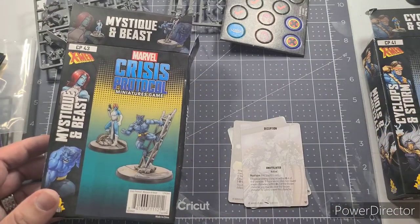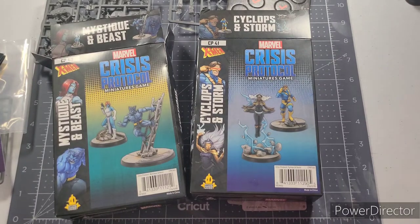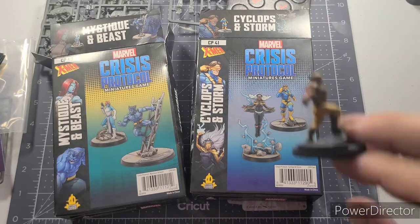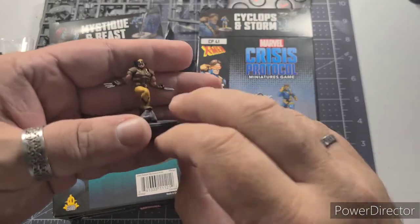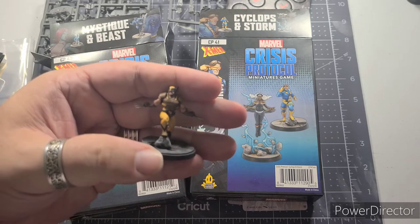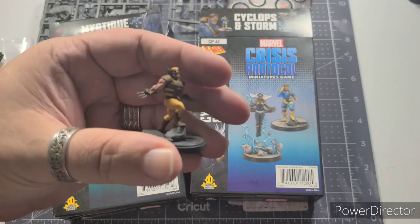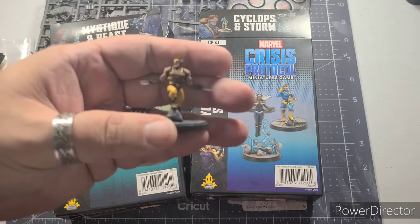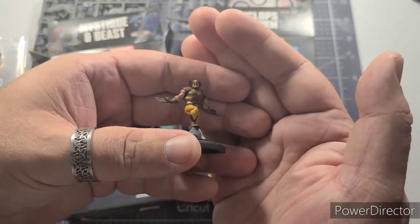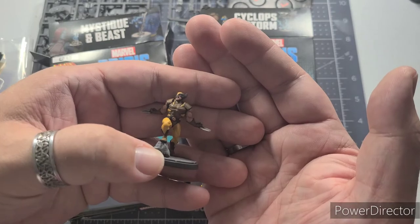That's Marvel Crisis Protocol — the beginning of my X-Men team. I said I'd show you Wolverine. He comes in a two-pack with Sabretooth. I painted Wolverine in the brown and yellows of the original old days, which is one of his cooler outfits to me. He's going to be part of my X-Men team — frankly, Wolverine's been a part of just about every team in the Marvel universe.